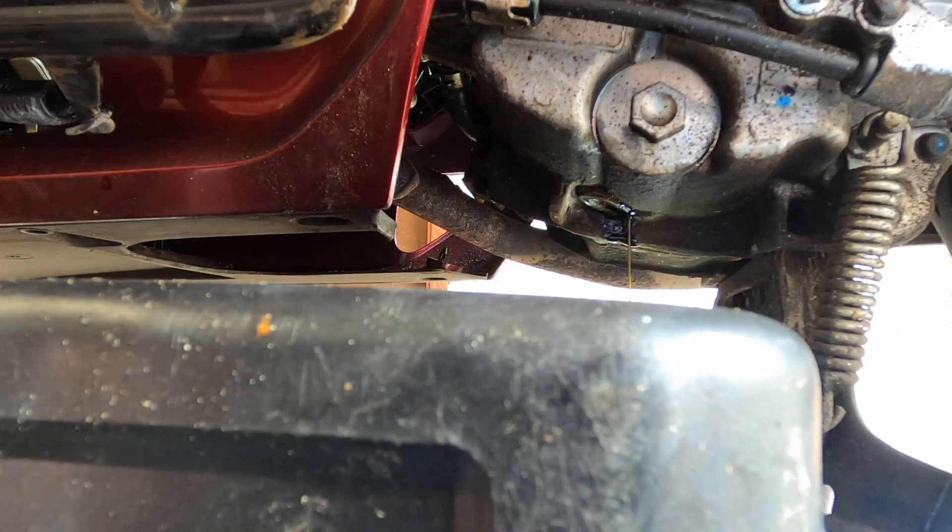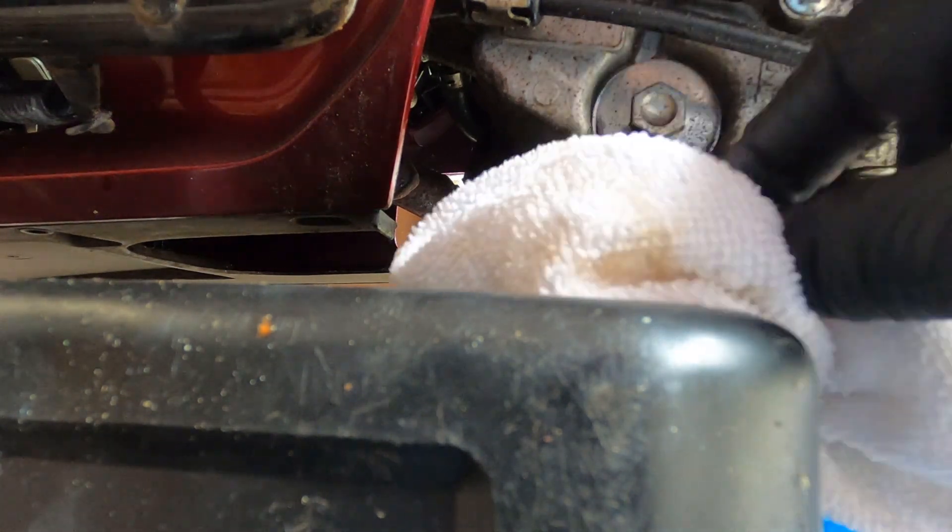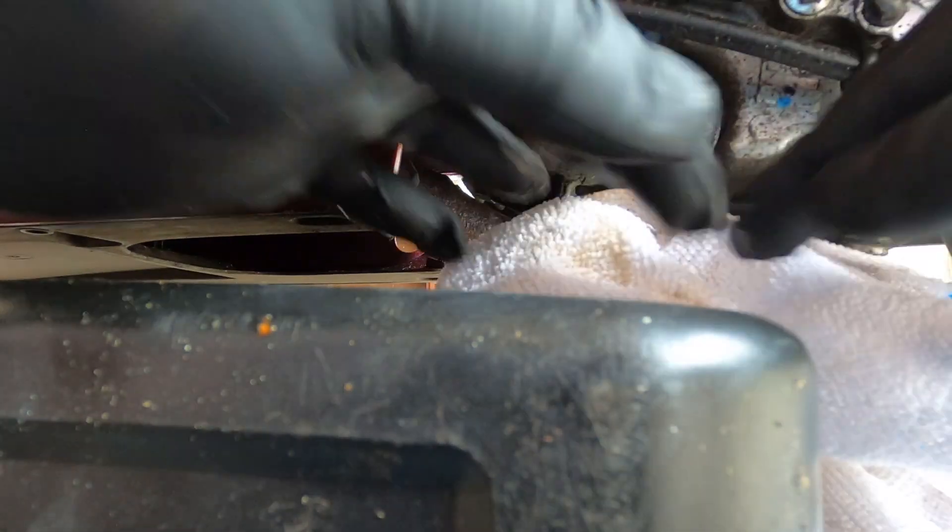It's not something I've done before on this one. It would probably be a better idea not to have it on the centre stand so we'd be able to get the oil tray a bit further back. But we're just waiting for the last bit to drain, and that's why we've got the trusty cloth. So we're onto just drips coming out of that.